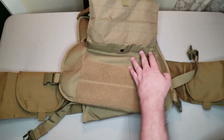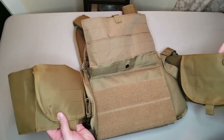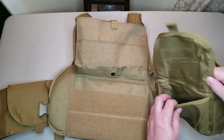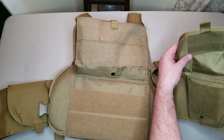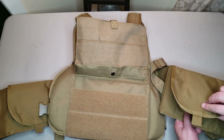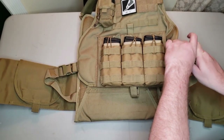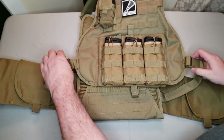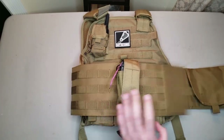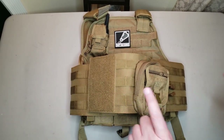It secures with an adjustable cummerbund that velcros in the front, just like most standard cummerbunds. The cummerbund has integrated side plate pockets that will take 6x8 SAPI plates — though I've seen in reviews where people put 6x8s in and they stick way up, so I'd recommend running 6x6 plates so they fit perfectly. There are also adjustable waist buckles with quick-release clasps for additional security or use without the cummerbund. It comes in tan, black, and OD green.